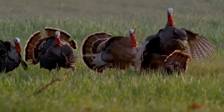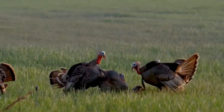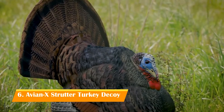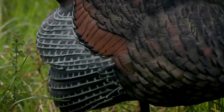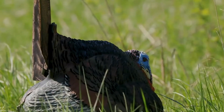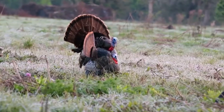If your heart starts racing just thinking about the in-your-face action of gobblers challenging your decoys, kick aside your old decoys and bring the Avian X LCD strutter into your turkey hunting arsenal. Incredible detail and superior lifelike realism are sure to bring in that dominant gobbler. By displaying a dominant posture, the LCD strutter challenges the pecking order to full mature gobblers.